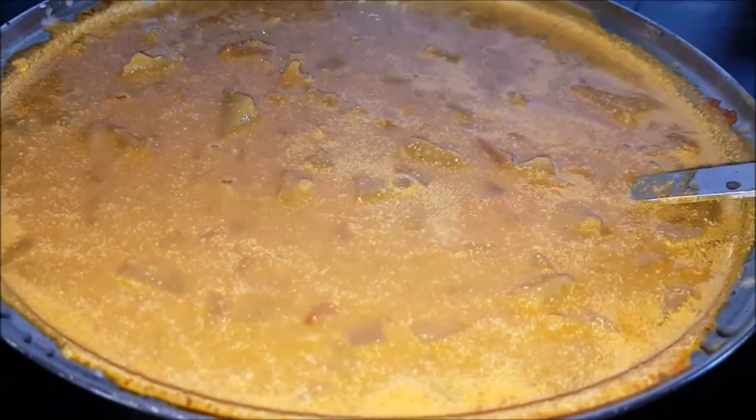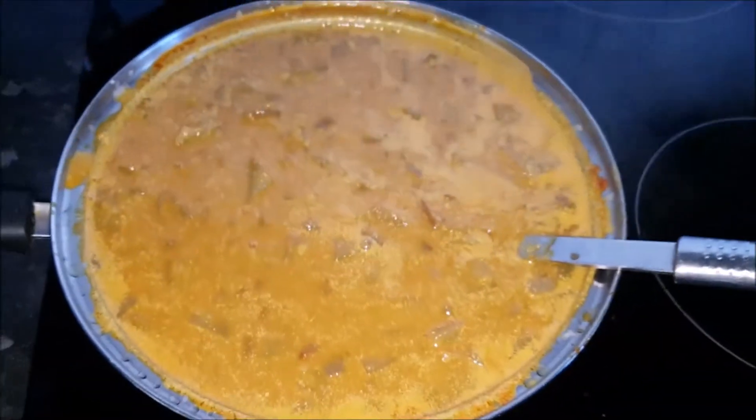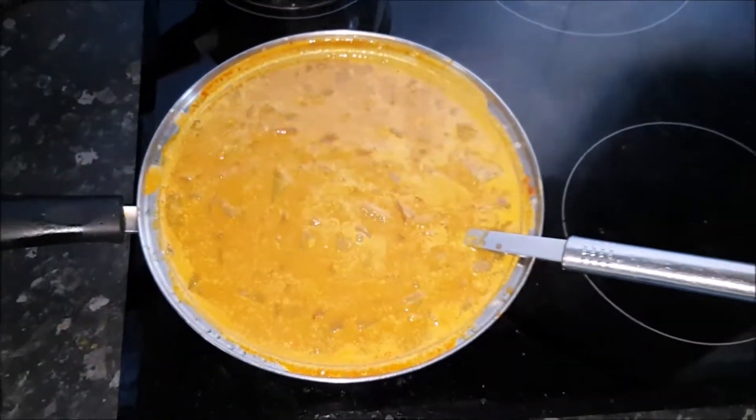If you like this dish, please hit the like button and subscribe. Thanks, bye.